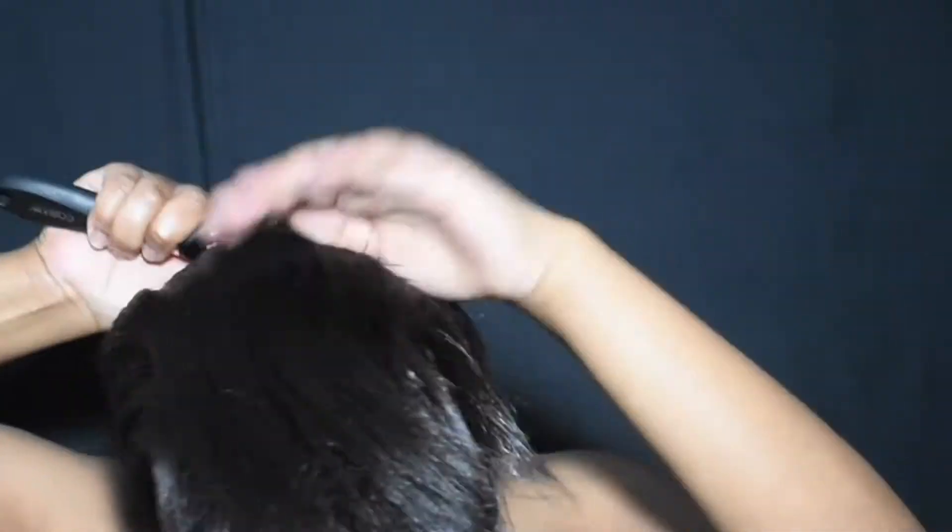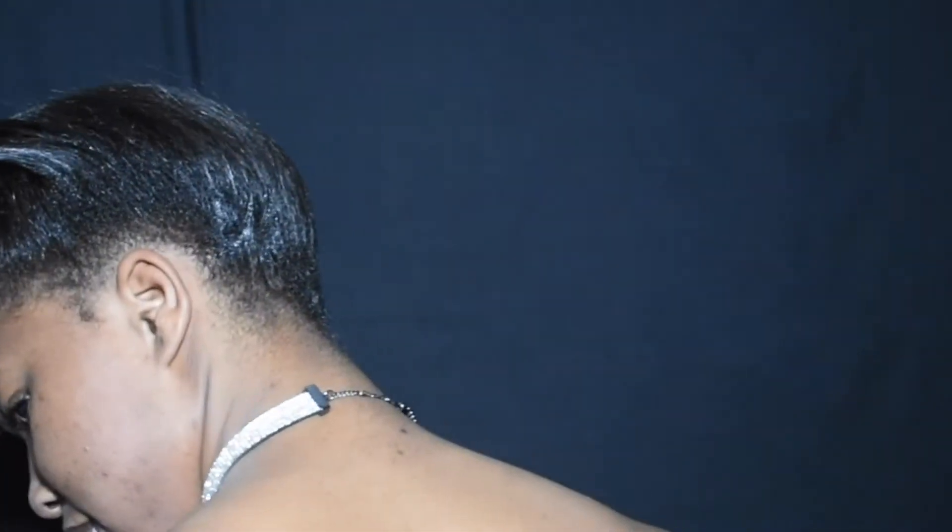I'm going to use my paddle brush to brush my hair forward and just get the general shape of where I want my ponytail to be. Then I'm going to take some gel and just gel down those flyaways in the back of my head and any parts that didn't completely lay flat from flat ironing my hair.